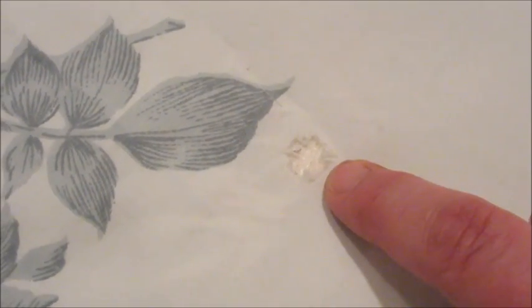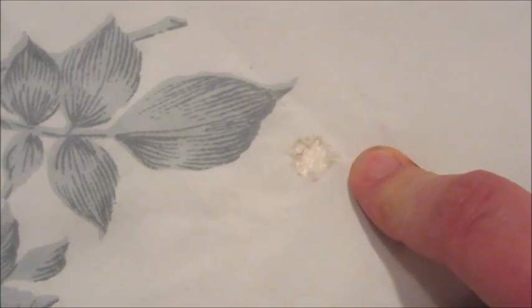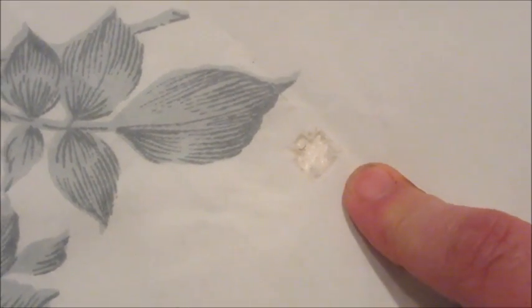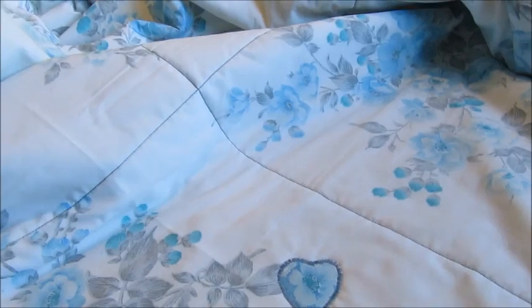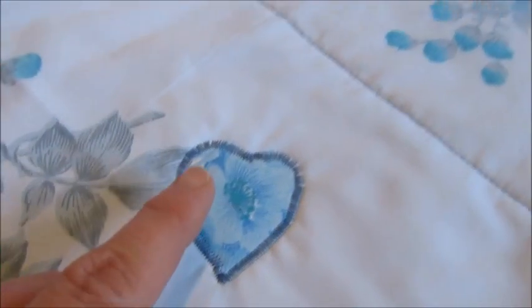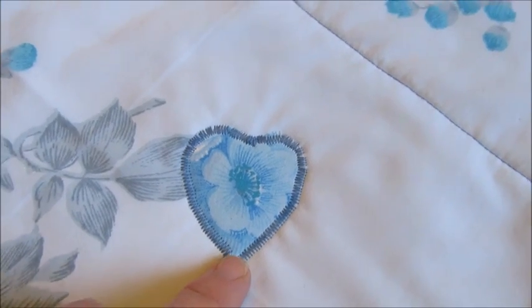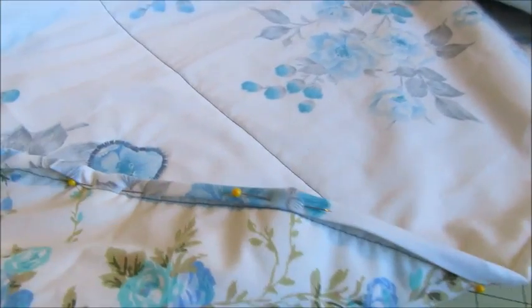While hand sewing I noticed a little hole I hadn't seen the whole time I was sewing the quilt. It is a vintage sheet so you can't expect it to be perfect. I found a bit of matching fabric and made a little patch — I just made a simple heart shape and then zigzagged around it. That takes care of the hole nicely.